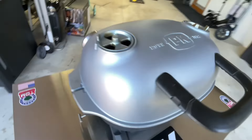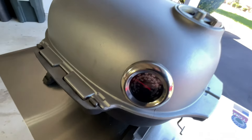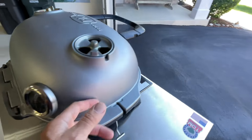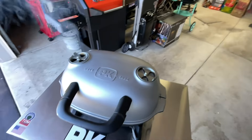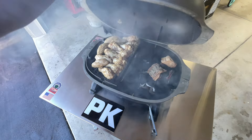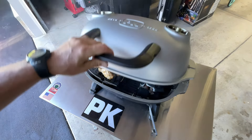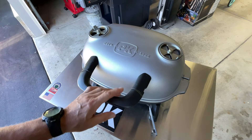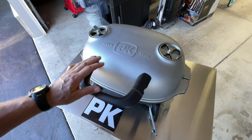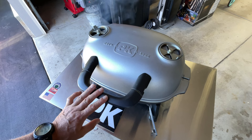Wings are on — as you can see, smoke's rolling on the PK. Temperature is a little above 300 on the indirect side — that's good, that's what we want. We've got our B&B over there and two small chunks of hickory on there, and that's going to give us some smoke along with the heat. I tell you what, folks, this is the way to do wings and it's going to be delicious.